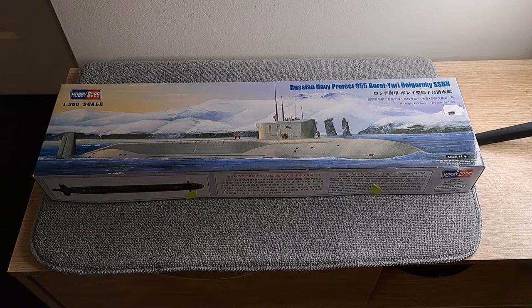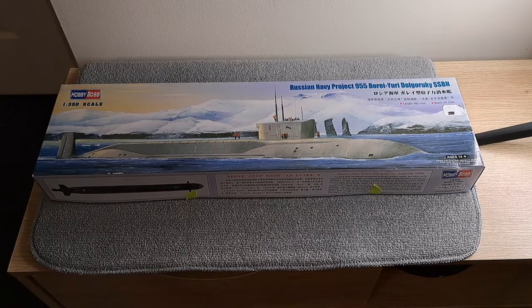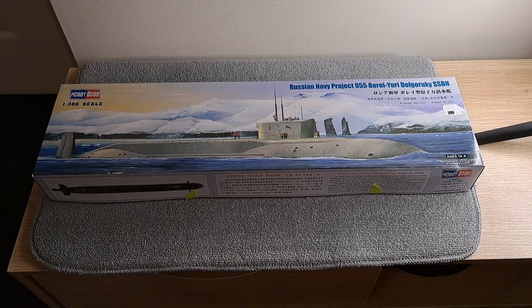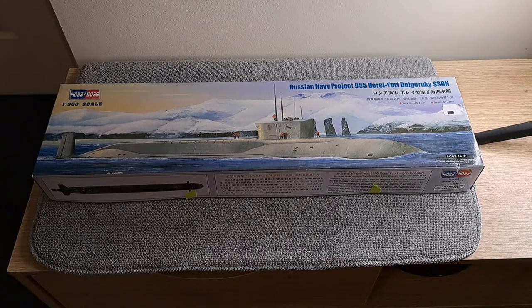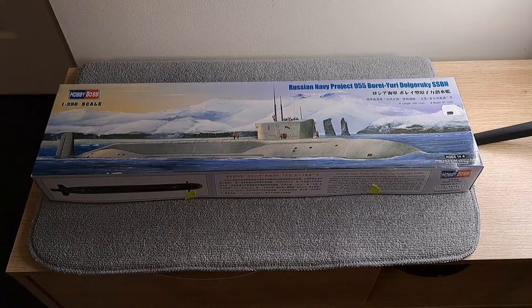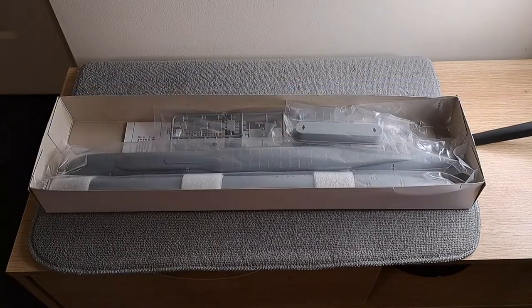Hello everyone and welcome back to Mr. Bravo's channel. Here we have another unboxing — we have a Russian Navy Project 955 submarine from Hobby Boss, 1/350 scale. Let's get the top off and have a look at what's inside.